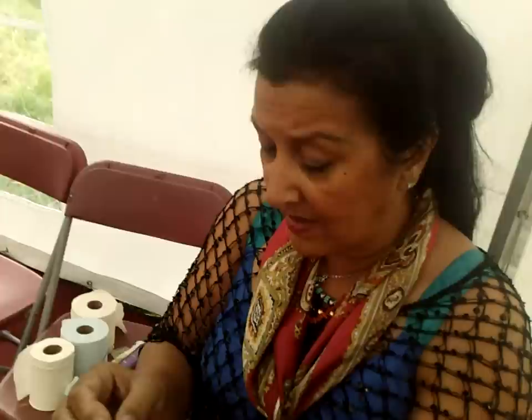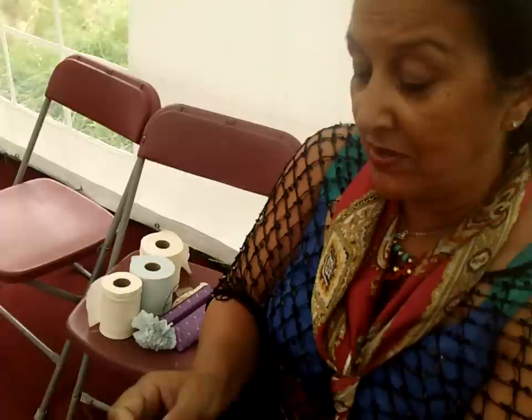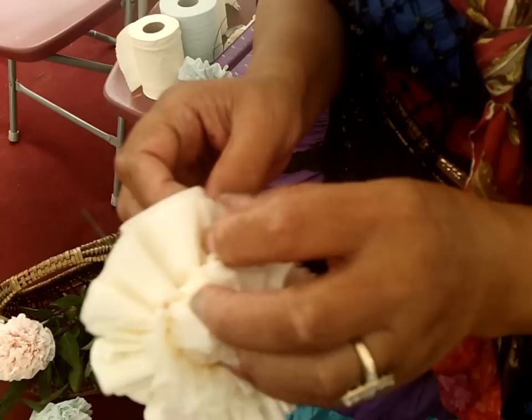I think everybody should know how to make a flower, a Lulagi. Because they're very beautiful, they're very easy. It's very therapeutic when you sit and you make flowers. And you can tell old stories about years ago, and about when we sold our flowers at the doors. And everybody would love them, and it's something that the children would never forget.